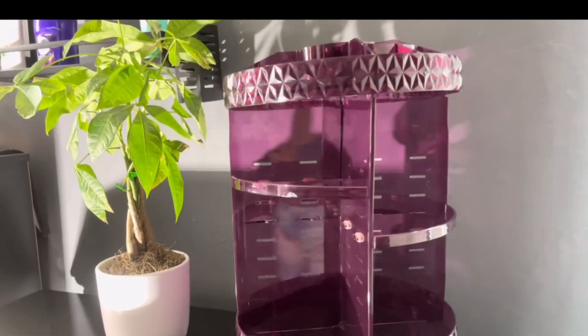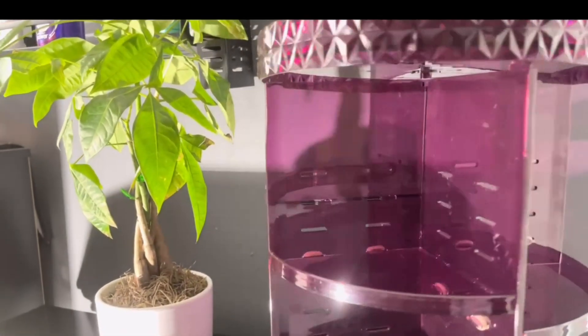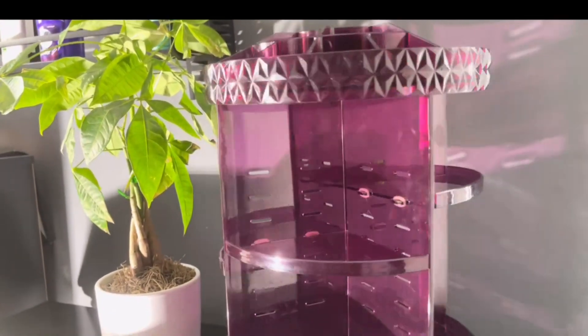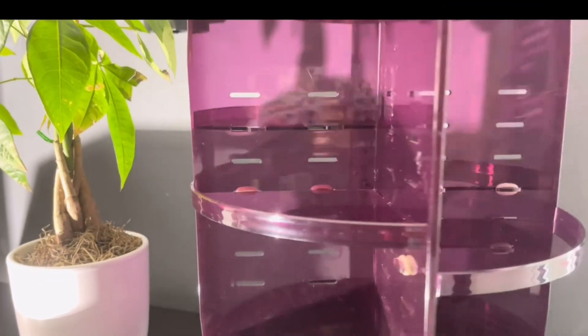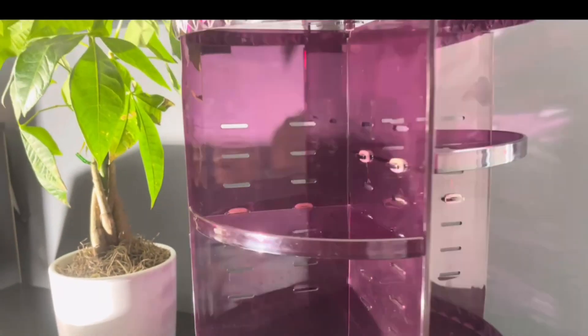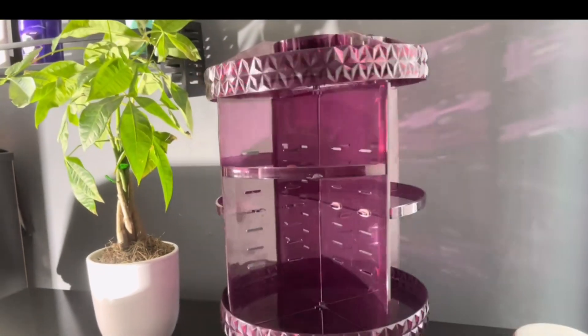You can also adjust the shelves. I already have the shelves to the point where I want them, but you can always take off these little rubber bands that hold them into place — that hold the shelves into place. You can always adjust the shelves to your liking, which I think is fantastic.